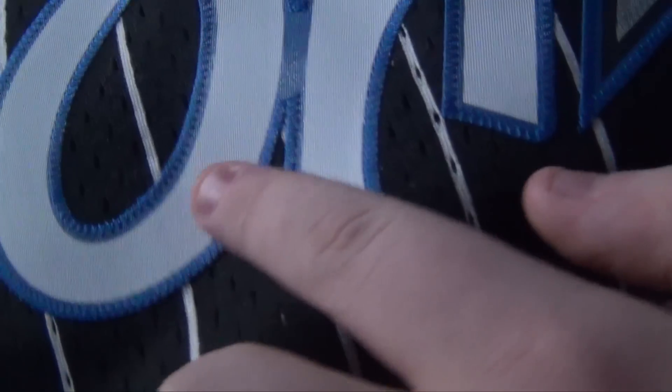I think the main difference between the replica ones and the Swingman ones is that the text and the number are actually stitched on, whereas the replica ones are just straight printed on. And then the Rev 30 ones will be more performance-orientated — probably newer materials, probably be tighter as well, just better for playing in. I'll give you a quick look at the tag on there.